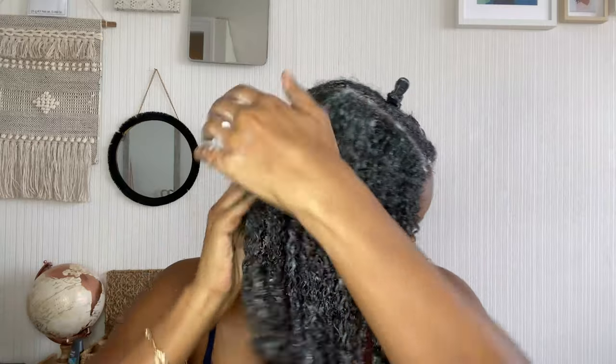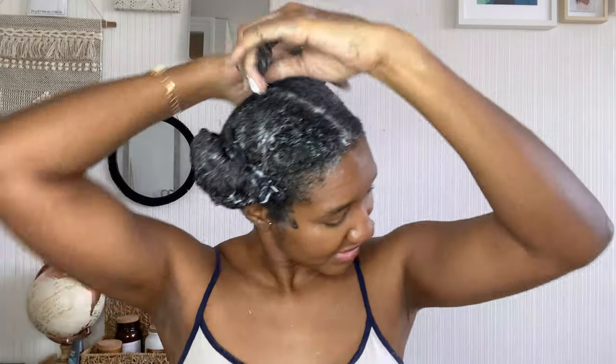Now I'm going to apply my deep conditioner, which is Vitica Black Seed Oil — I love this stuff. I'm going to apply it especially on the parts where I know they get driest, which are my roots, especially around my temples. At this point my hair feels super coated, so I'm going to put my plastic shower cap on and leave that for half an hour.